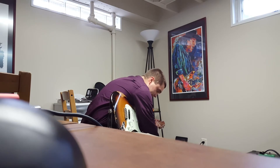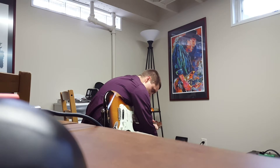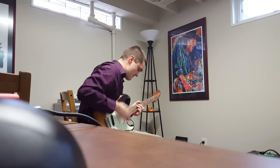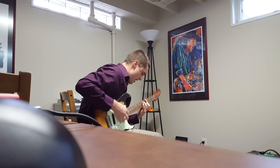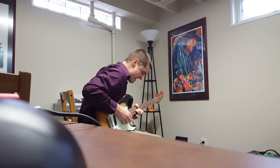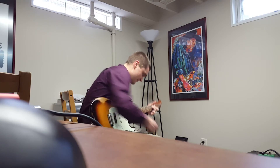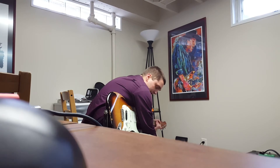I'm just going to increase the gain a little bit. Now I'm going to turn the volume all the way up to 10 and then the tone knob down to just about 8.